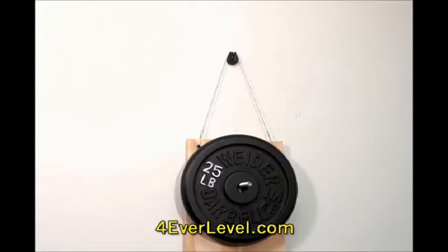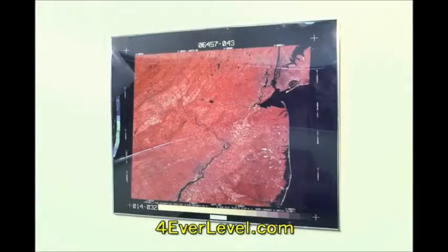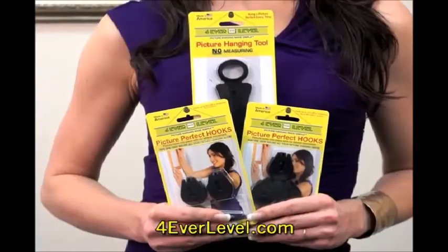It's strong, and with proper installation, the Forever Level picture hook can hold up to 80 pounds in sheetrock or stud. It's great for any size picture frames or mirrors and locks them safely into place with professional results every time.